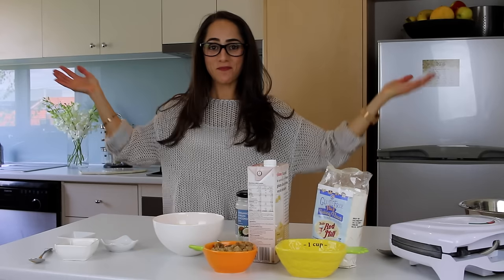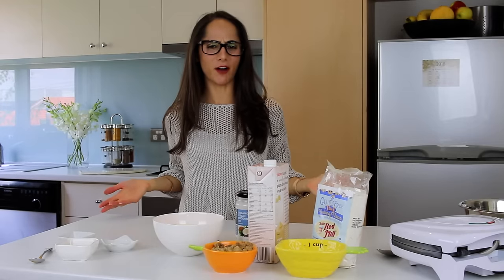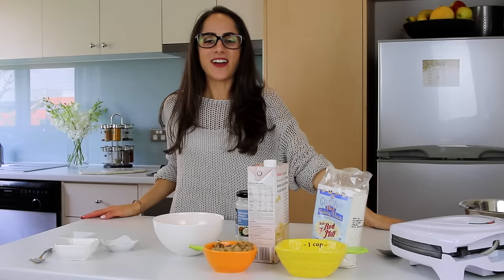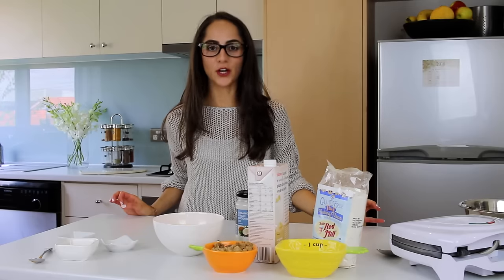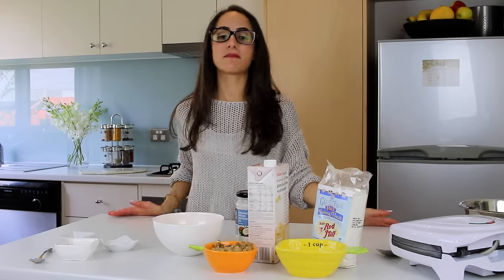Hey guys, it's Jess and welcome back to my channel. So in today's video for brain food we are baking. I love baking and I don't really think we've done much baking on my channel for a while, so I've got my sleeves all rolled up and I'm ready to go. I'm going to show you how to make mini pumpkin donuts. I am so excited to try these out — I actually haven't made them yet because I wanted to test them out on camera with you guys.